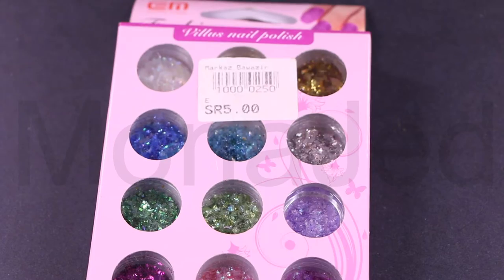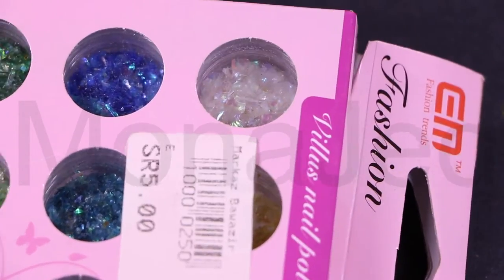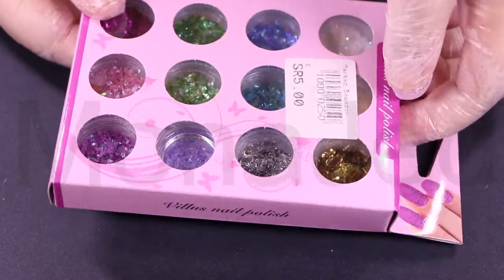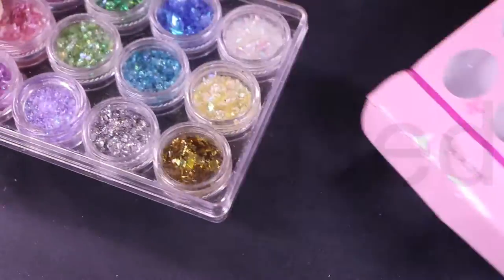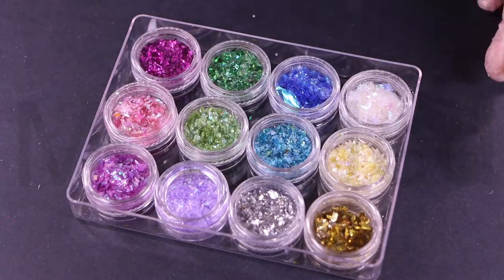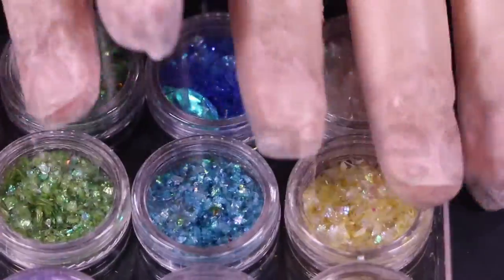Now, to the clear slimes, you're going to be adding different colors of this Mylar confetti or Mylar glitter. I would not classify this as glitter because glitter is more fine. This would be considered confetti because it's just larger pieces. I got this from Marques Bavazir, which is Bavazir Center. This place is right in front of Al-Bashawat, one of my most favorite places. So this was five rials, and as you can see, they have 12 shades of this Mylar confetti. It's also known as cellophane shredded glitter, shattered glitter — they have so many names for the same things, but whatever you call it, it is just so stunning. So here we have a mix of holographic and iridescent confetti. Now let's mix all of these stunning Mylar confetti shreds into clear slime.